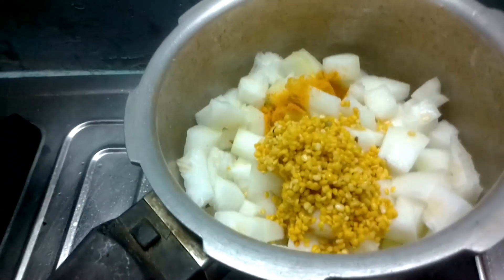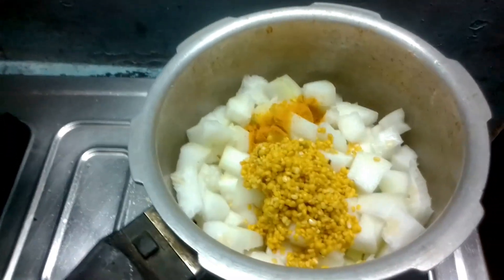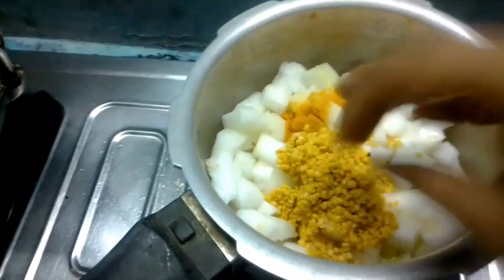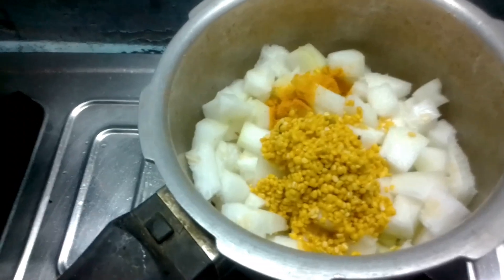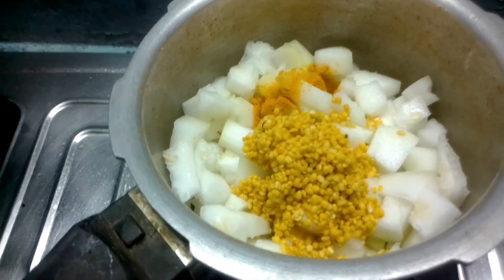We add white pushnik in the cooker. Give it a bit of tungsten. Even if we eat it, we will eat it right away.